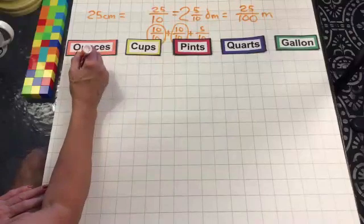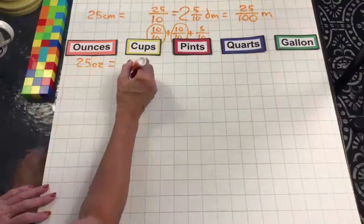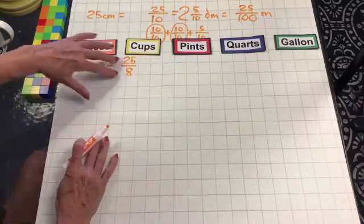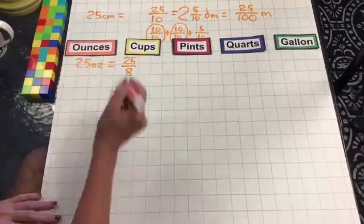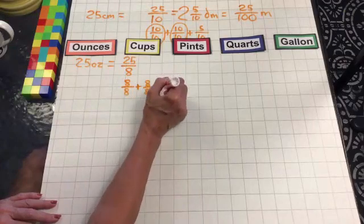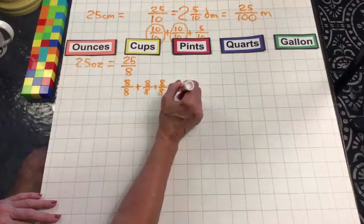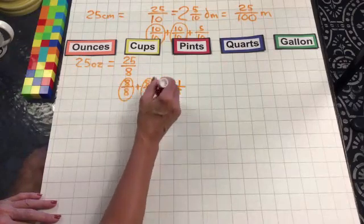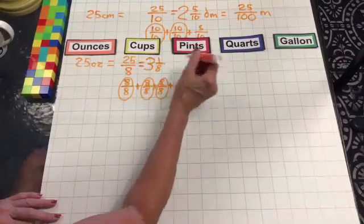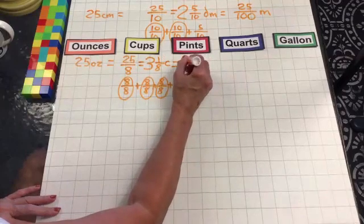For liquid measurement, if we have 25 ounces we're going to change that into cups. It takes 8 ounces to make a cup, so we have 25 over 8 — an improper fraction. Breaking it apart: 8/8 plus 8/8 plus 8/8 is 24, and we still have one more to make 25. So we have three whole cups with one-eighth, giving us 3 and 1/8 cups.